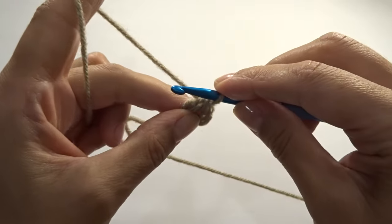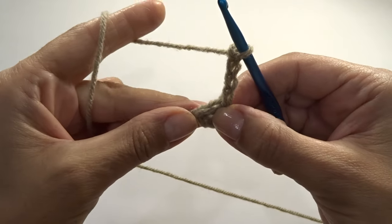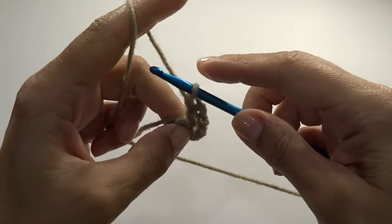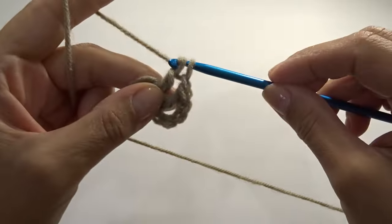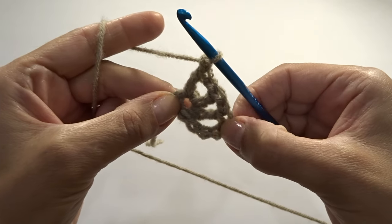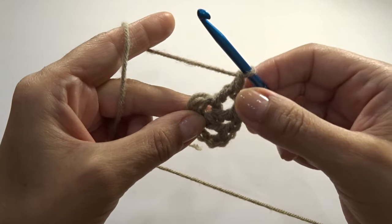Chain four — one, two, three, four — this stands for the first double crochet and the chain one. Into the ring we're going to work one double crochet, chain one, one double crochet, chain one, one double crochet, chain one. That's the repeat — continue working your double crochets and chain one. You need 12 total including this one. So far we have one, two, three, four — continue working and I'll meet you at the end of this round.